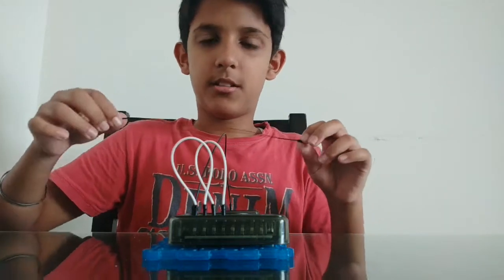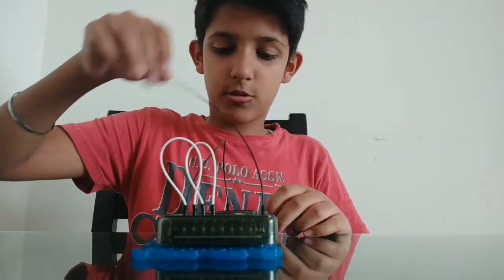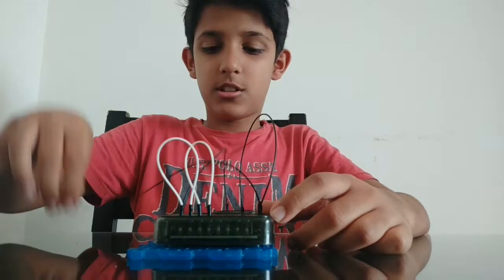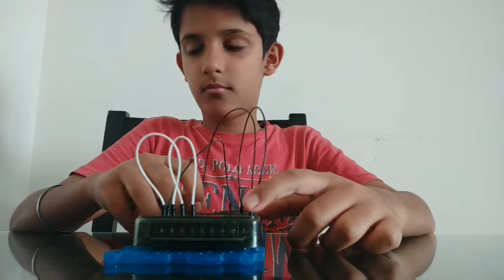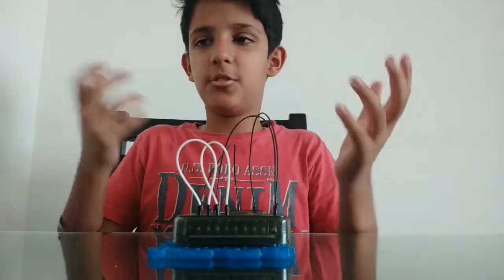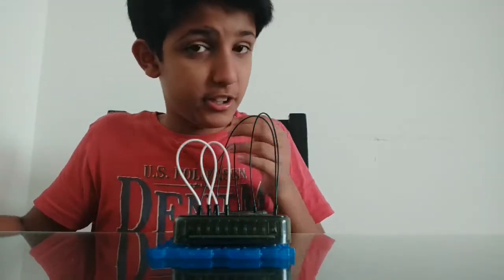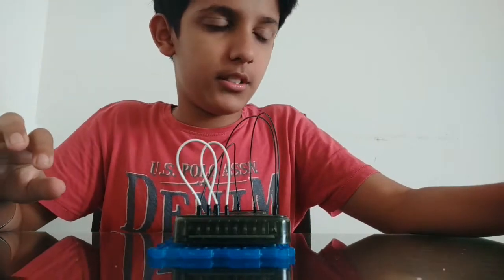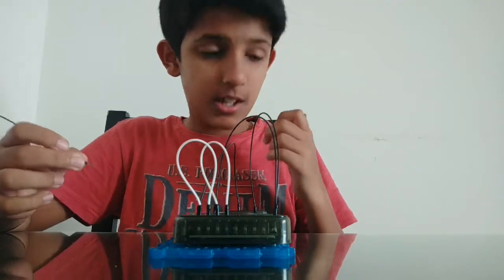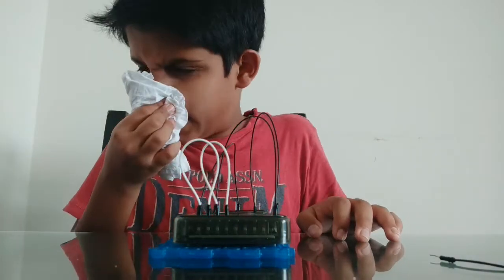Then you take a black wire and connect it from MS 13 to speaker 1, and you take another black wire and connect it from MS 14 to speaker 2. I forgot to mention what wires you'll need, but you can use any wire. You'll need seven wires total — two white wires and five black wires.